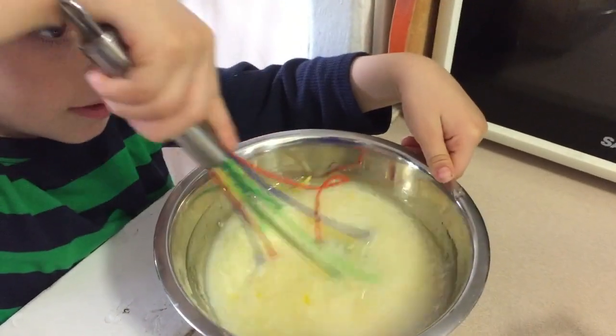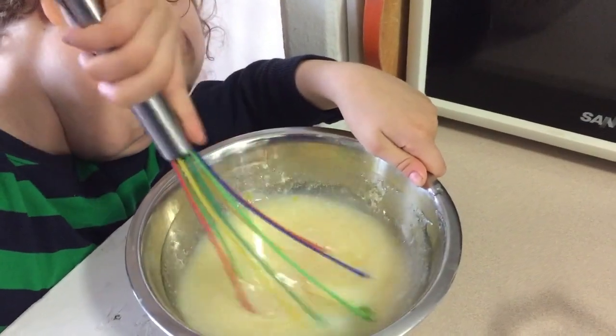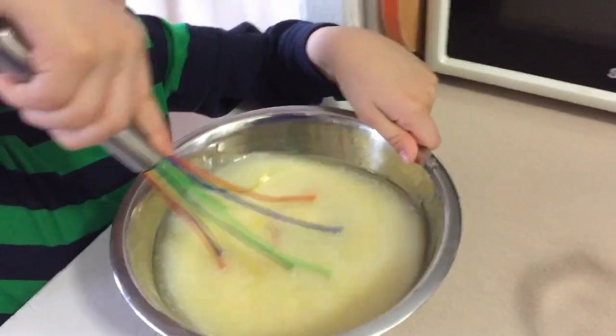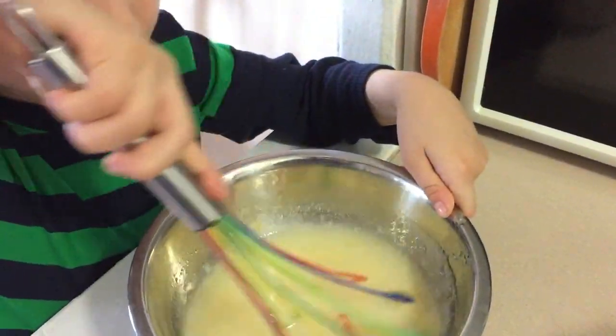What yogurt? See, the Greek yogurt. We're going to add that too. And then we add all of the liquid ingredients to the dry ingredients and mix them together, and our cake batter is done. How do you like that? It's pretty quick, isn't it? I'm done.